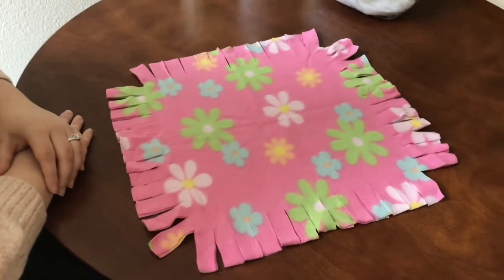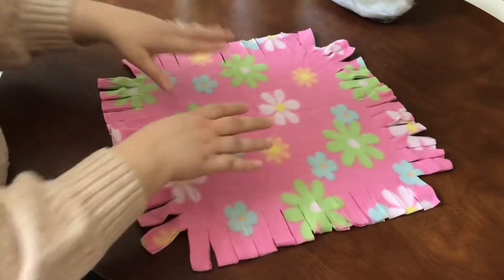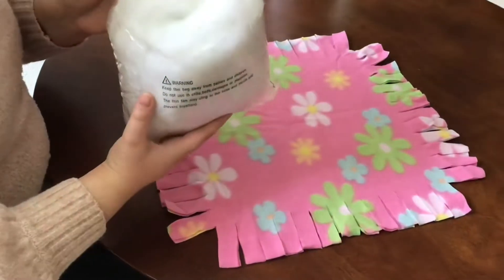So our first step is going to be to open our bag. On the inside of our bag you're going to see you have two pieces of fleece. There's going to be an instruction sheet, and you're going to have a small bag of polyfill.